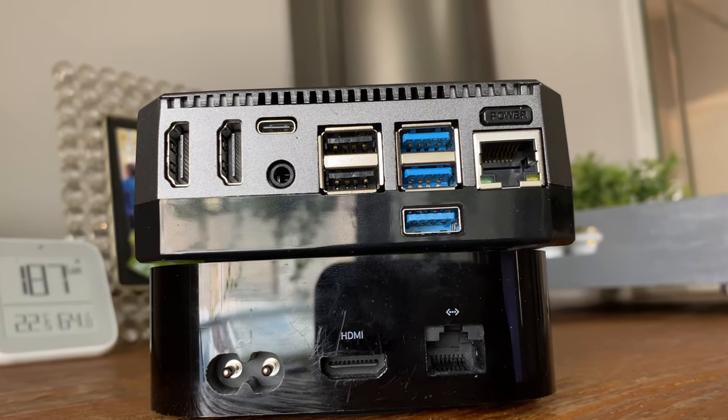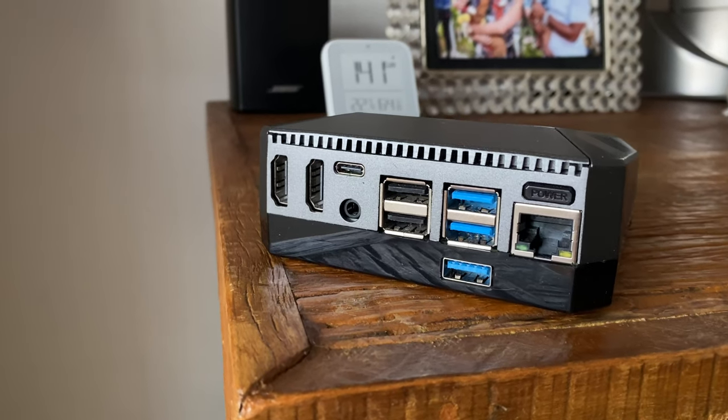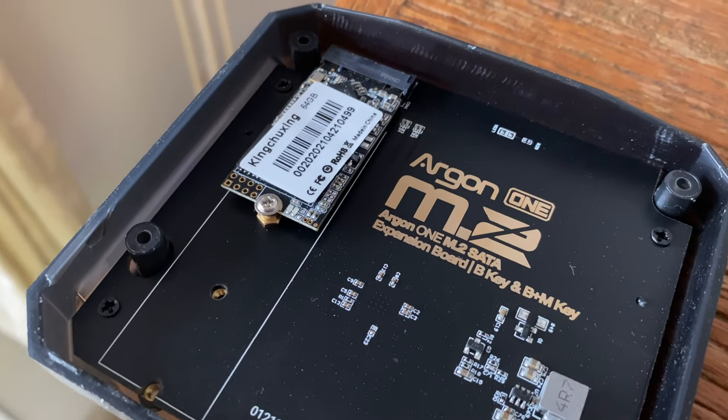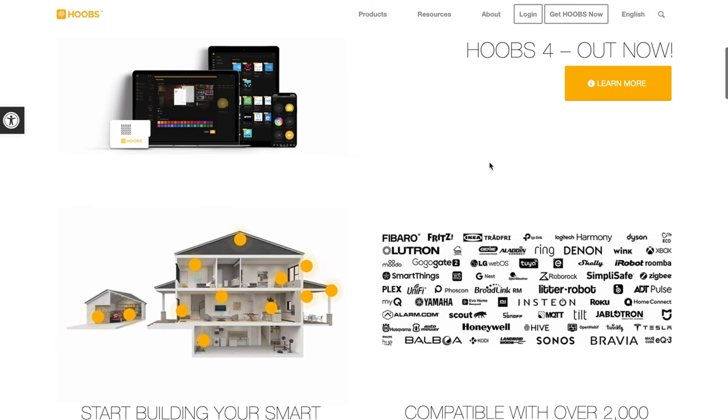You can get a small form factor with this hub that's almost the same size as your Apple TV. With all the ports located behind, it makes cable management a lot easier, plus improved performance because of the SSD with high read and write speeds. The cherry on the cake is the Zigbee support that gives us 1500+ devices we can integrate, all using the newly released Hoobs V4.